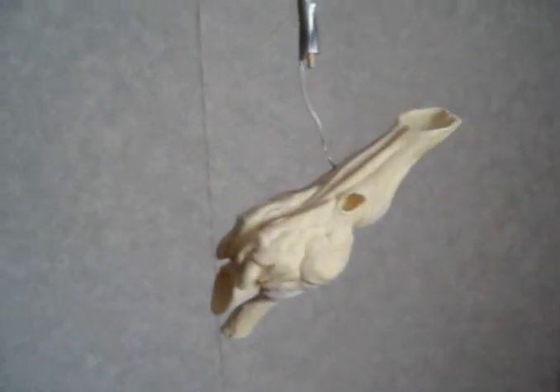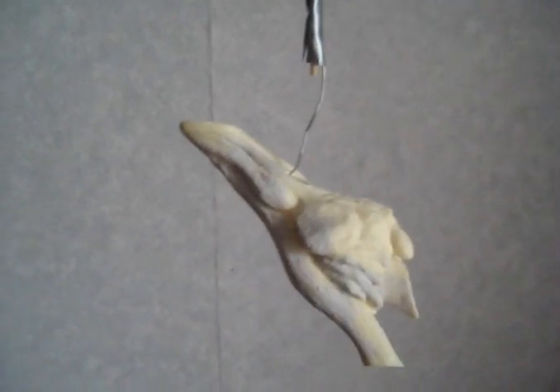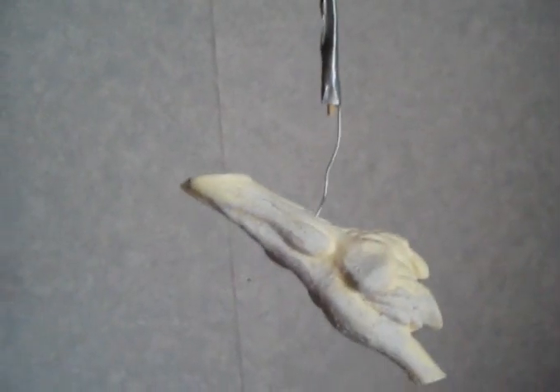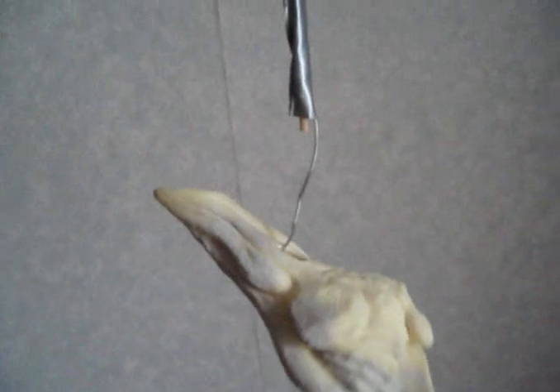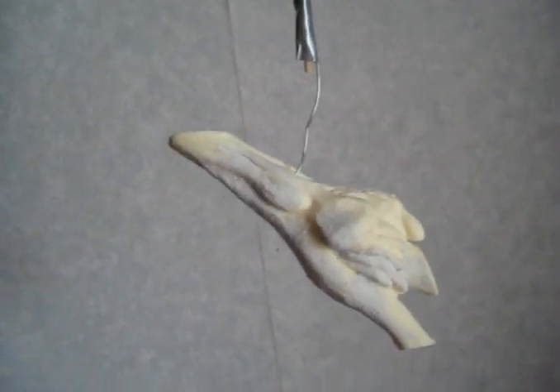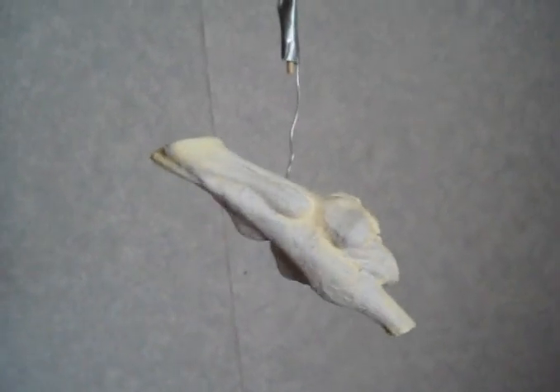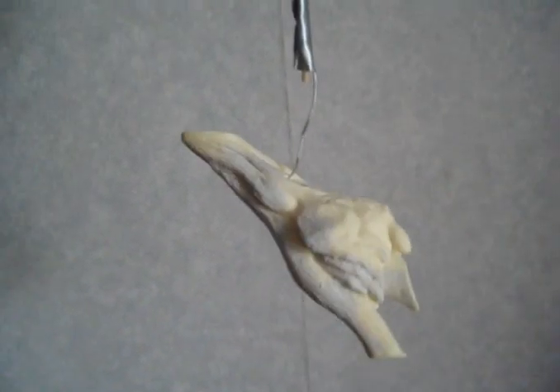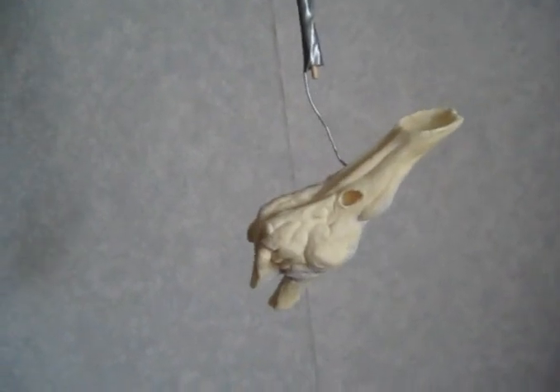Hi guys, just a quick update. I'm going to go and spray paint the Raptor nasal cavity — it's been a while since I've done an update on this one. I've got it suspended from a kebab stick and there's a paper clip that's been taped to the bottom, put in one of the holes to make a hook. This means there's minimal surface area contact with the resin and I can freely turn it and spray paint it evenly from all angles.